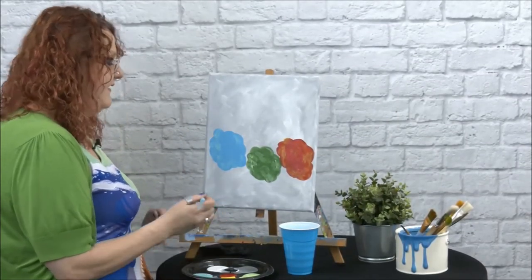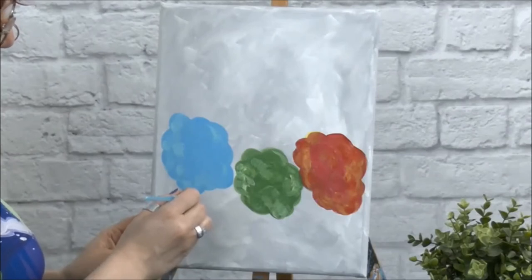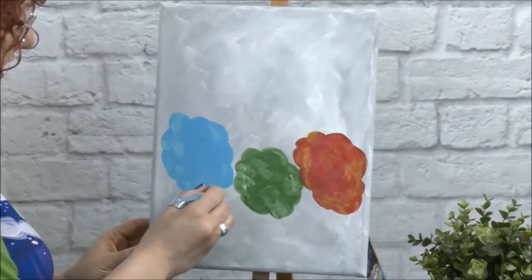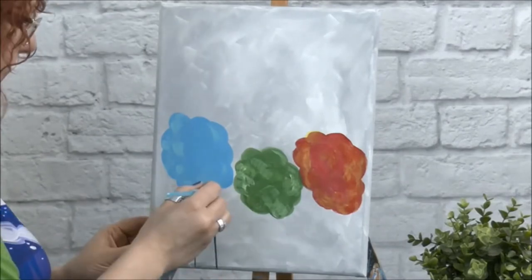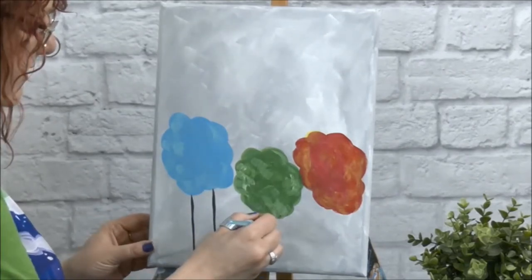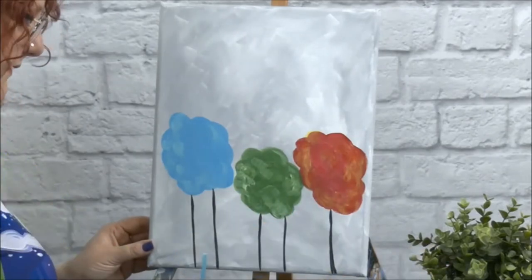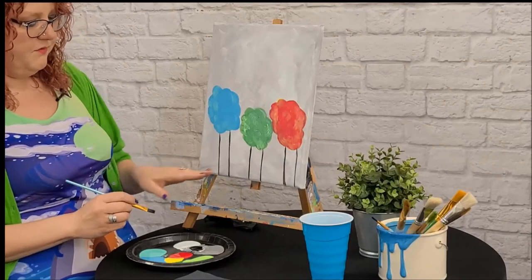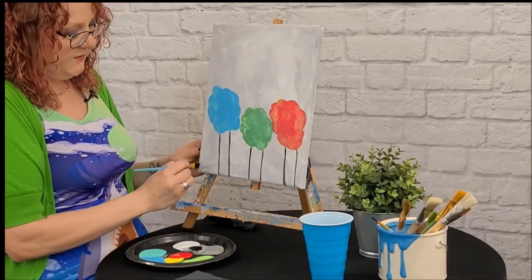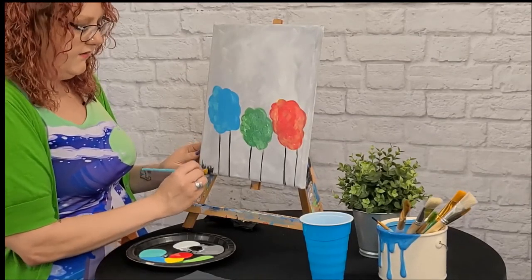If you're happy with the way your birds look, we're going to add their legs. Adding their legs is very simple. Just get a little bit of black on your brush, come up here, figure out where you want to put their leg, and it's just a simple straight line down, just like that. Once you're happy with the way your legs look, we're going to go back to our black paint — get a little bit of black and a little more gray — and just pull some lines down here to look like little pieces of grass. It'll give a nice contrast on our gray background.